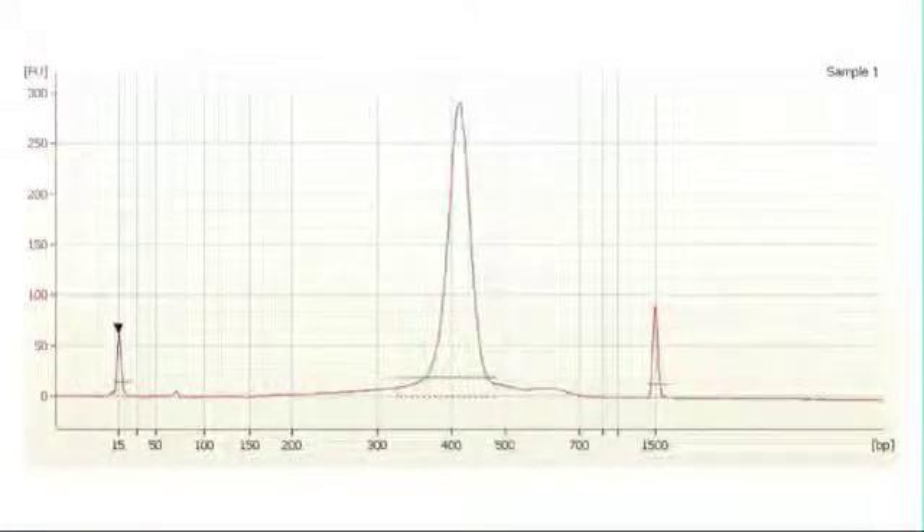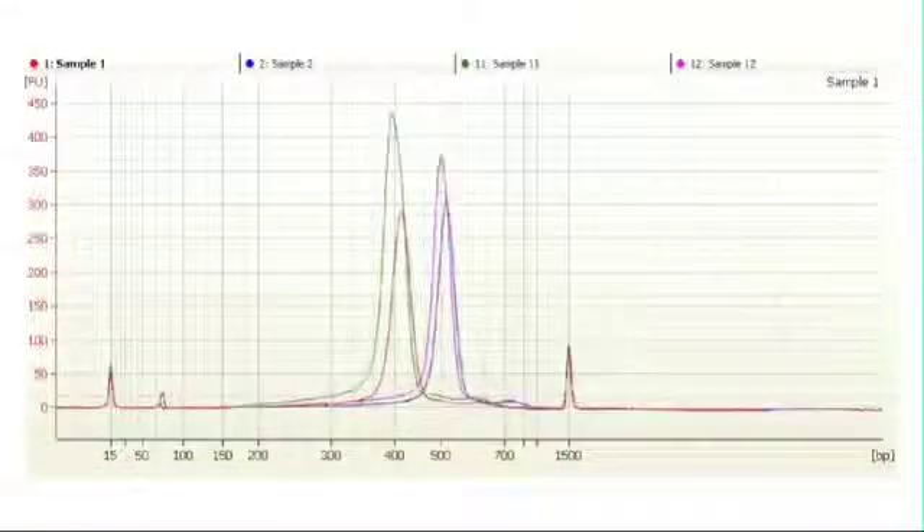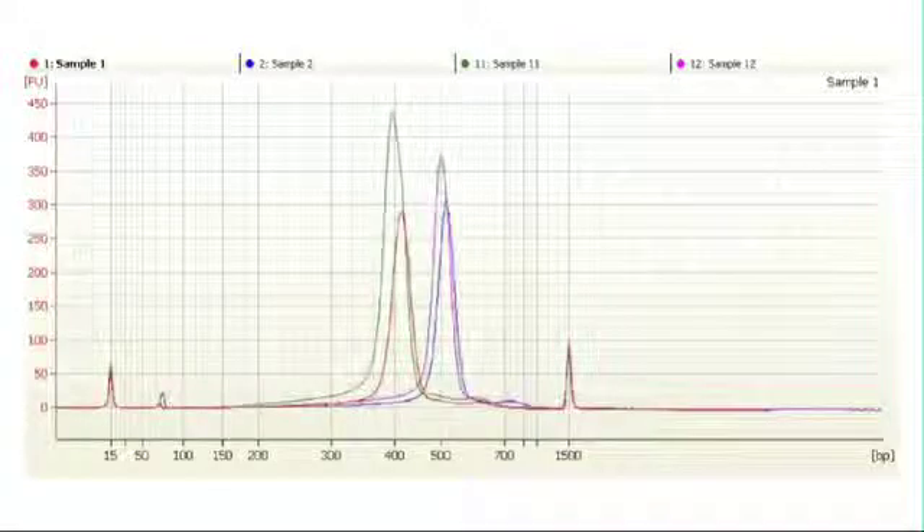Different applications require different QC sample profiles. In this example, we were making a high diversity library with 16 PCR reactions and a very tight cut. Notice that the peak is tight and tall. If we take two cuts from the sample, we would expect each sample to look like this. We use this QC step to identify process failures, start rework of those samples right away, and prevent low quality samples from getting onto the sequencer.